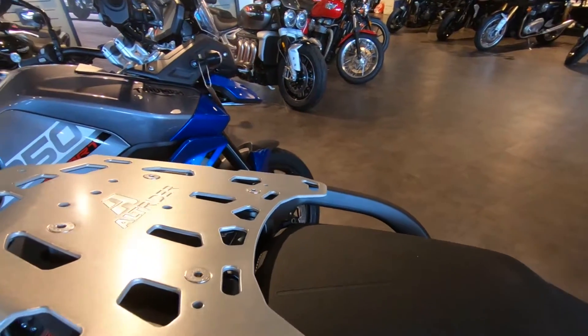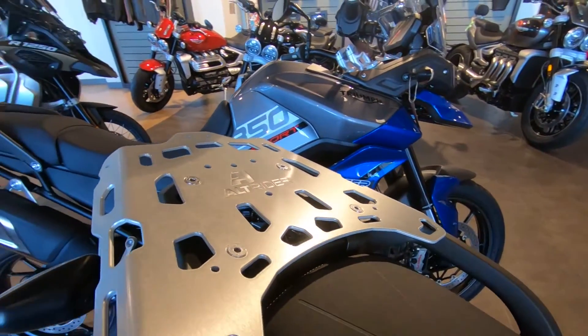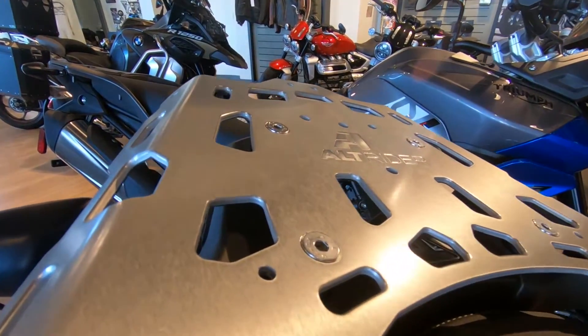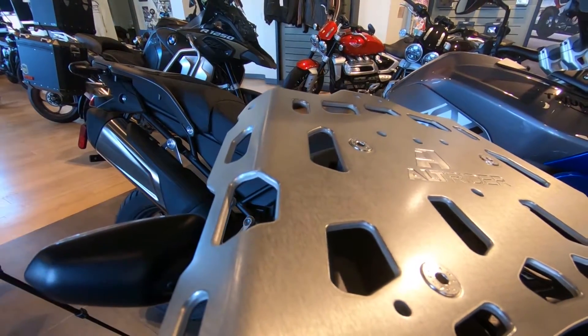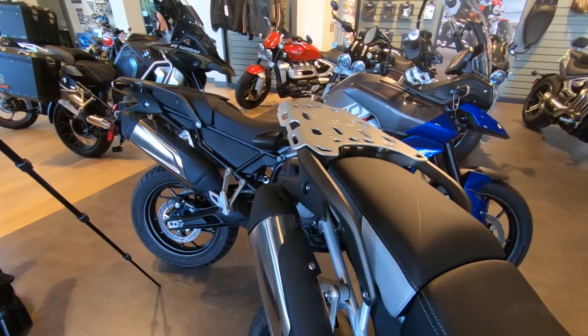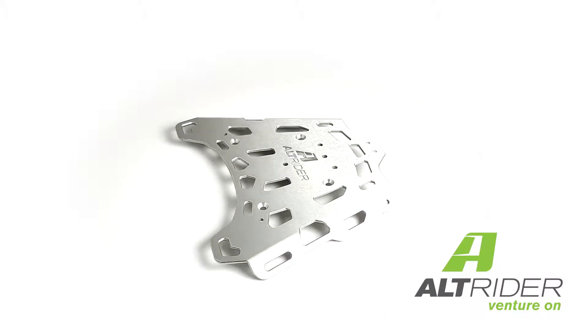The luggage rack has a simple but robust mounting system with four M8 screws. We've selected countersunk flathead screws to lock this design in place with significant force. Install takes less than a half hour for a complete beginner, and removal is not necessary to ride with a passenger as you can see.